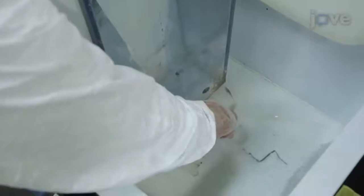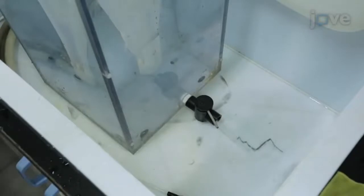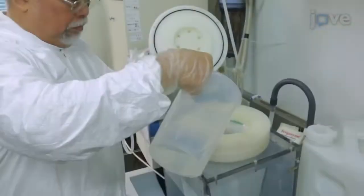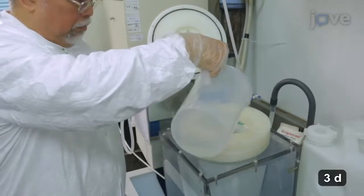Next, thoroughly flush the multi-layer gravity filtration sampler with reverse osmosis double distilled water. Then fill it with 0.1% hydrochloric acid and let it soak for 3 days.